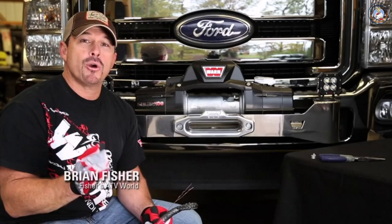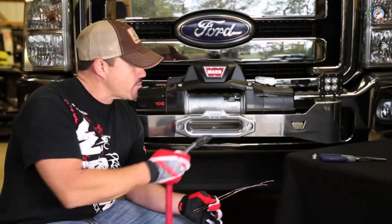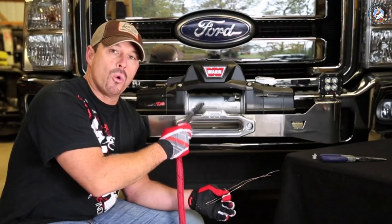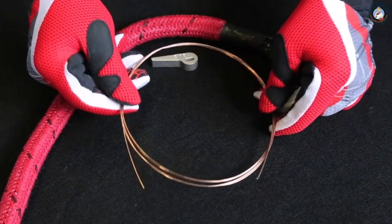Hey, I'm Brian Fisher and I'm going to show you the fastest and easiest way to install your SpyDura synthetic rope to your WARN Xeon 10S winch. One of the most difficult parts about this install is threading your synthetic rope through the small hole in the drum, so WARN now provides a heavy duty piece of wire to make this job a whole lot easier.